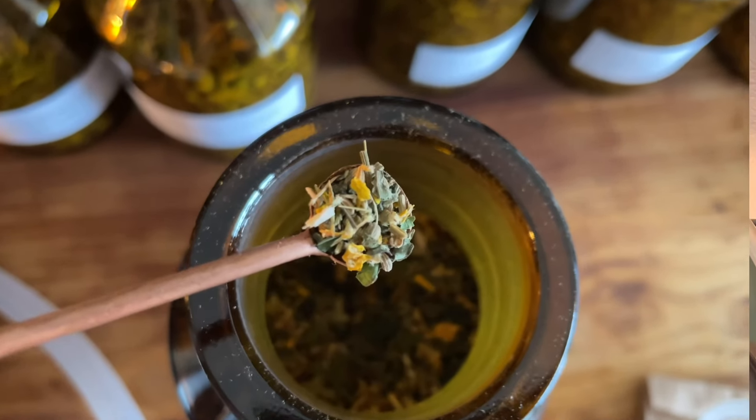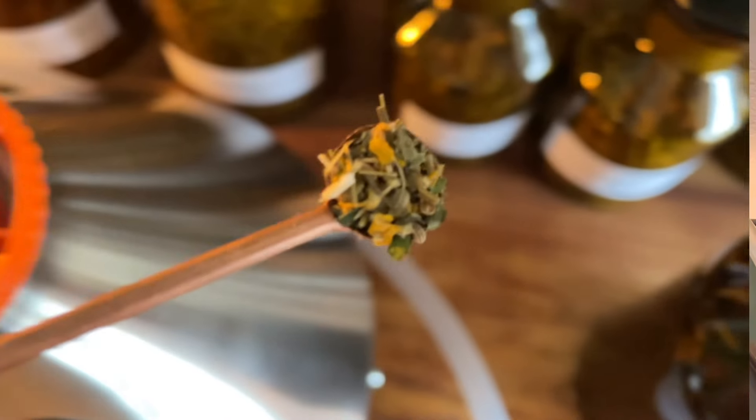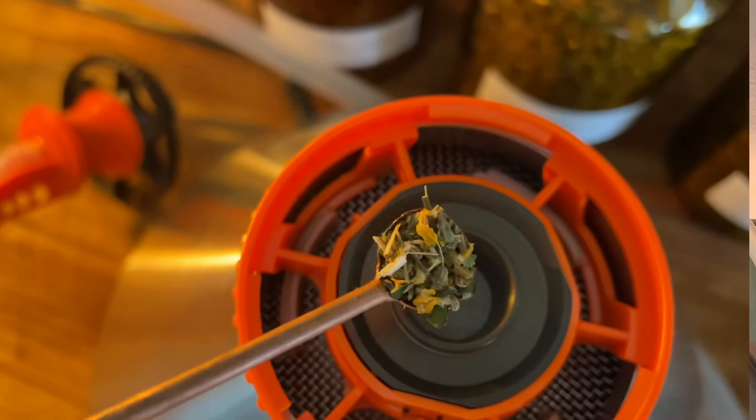Weil sie nach nicht so viel schmeckt – oder ich sag mal, sogar so einen leichten bitteren Geschmack hat – findet sie bei mir vor allen Dingen Platz in den Mischungen. Also ich verdampfe sie nicht einzeln. Man kann das natürlich machen, aber in einer Mischung, in der man noch andere Komponenten drin hat, die dann zum Beispiel Husten lösen, ist diese Pflanze am besten aufgehoben.